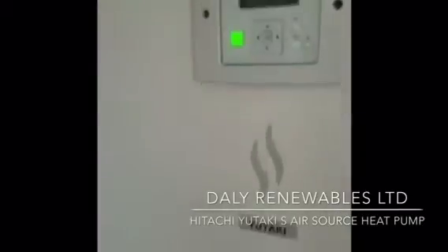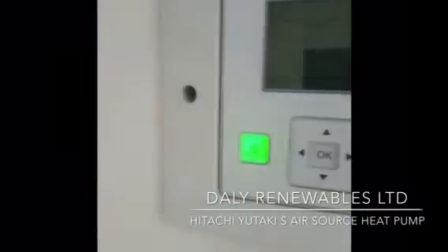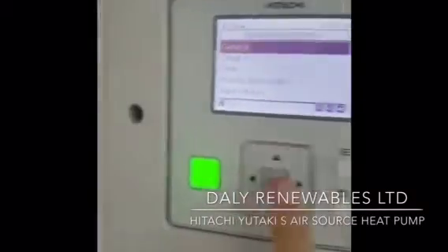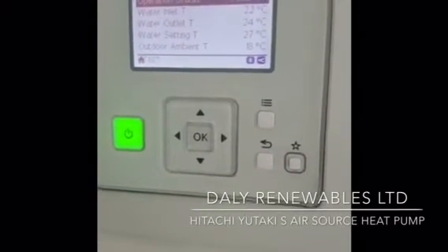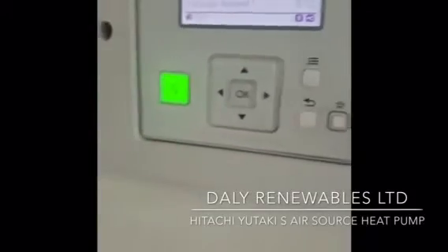We can see here that this sits in the utility room. Looking at the controller, we've got the system up and running — circulating pump and compressor are on. If we just check our info, we have an outgoing temperature of 23 and incoming 22, and starting to rise as the heat pump has just kicked in again.